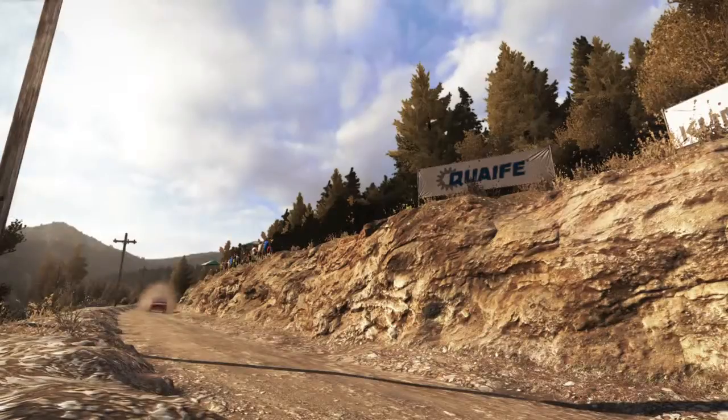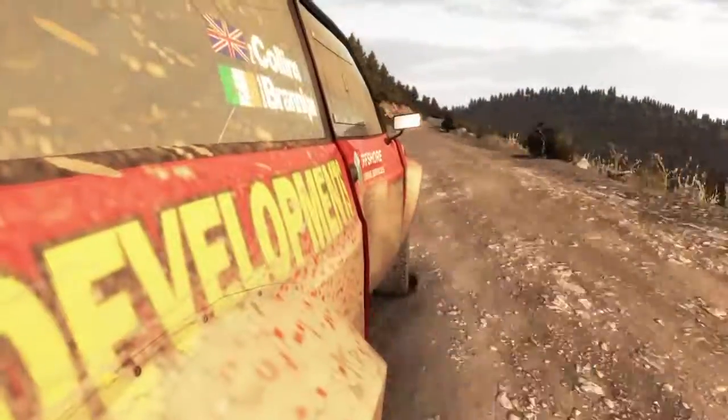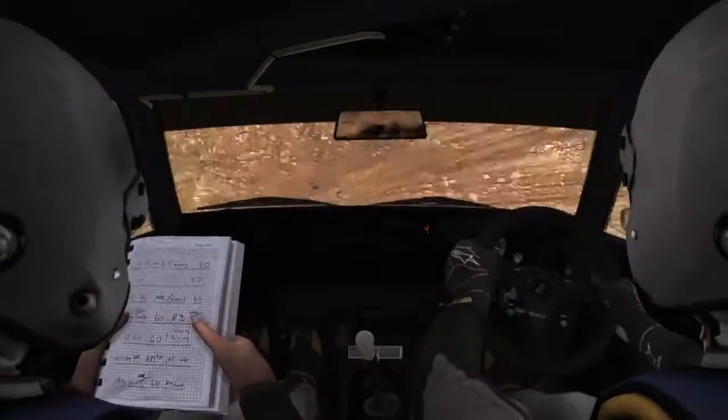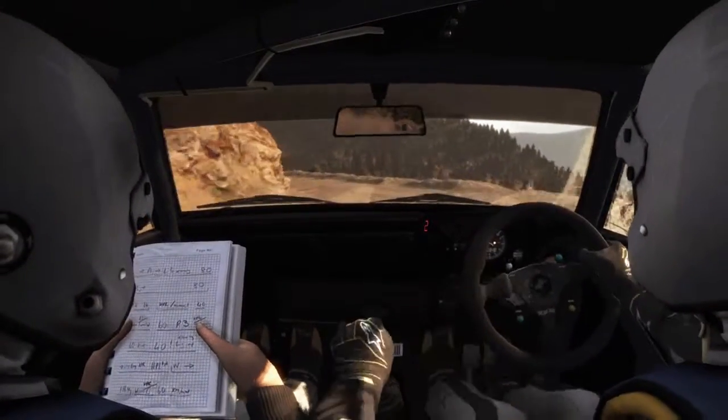Left 6 over crest. And left 4 half long. 100 through dip.